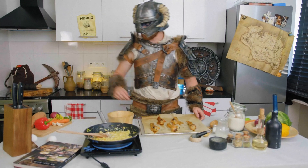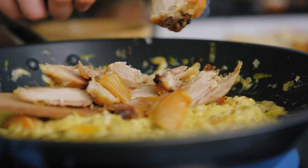So when your chicken is done, you're going to take them off the bone and add them to your mixture. Mix it all together.